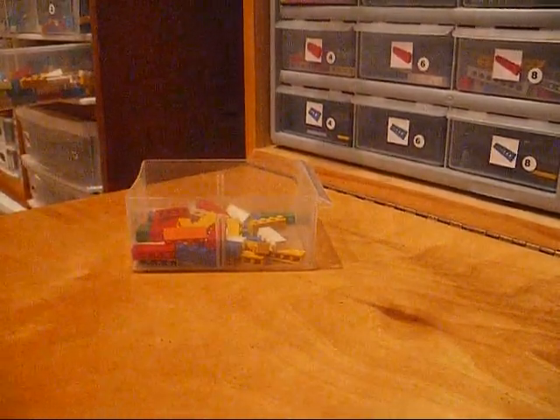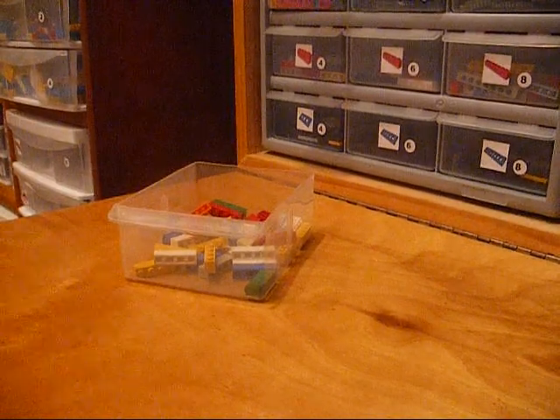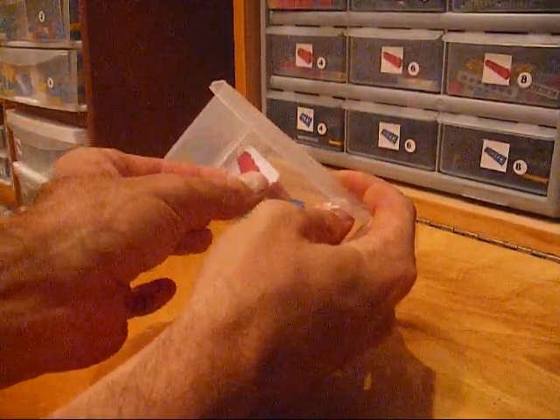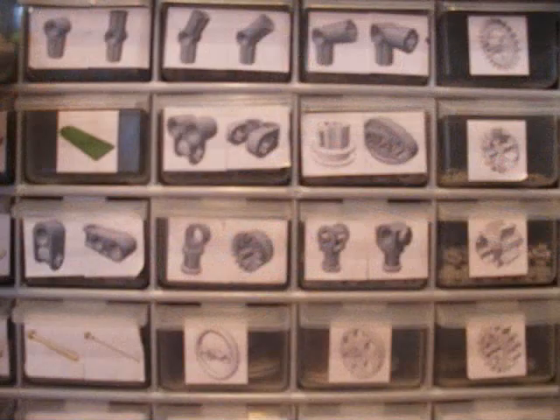When you are ready to label, consider these points. Two labels fit on a small drawer, and eight on a large. Even if you don't think a drawer will be used for more than one type of component, consider placing the labels to the left or upper left of the drawer face to allow for additional labels later on.